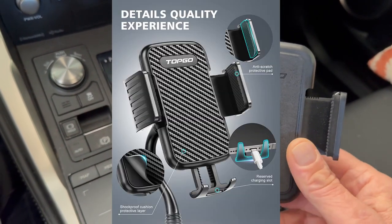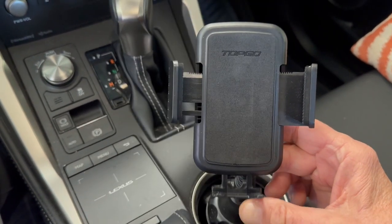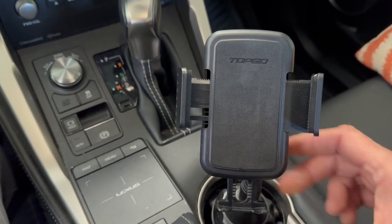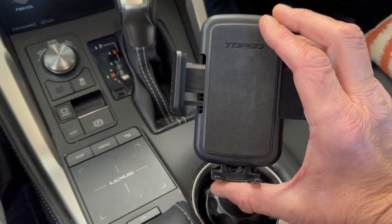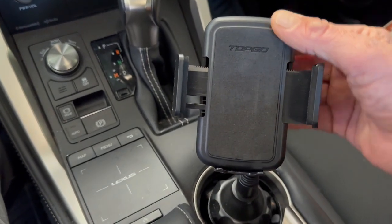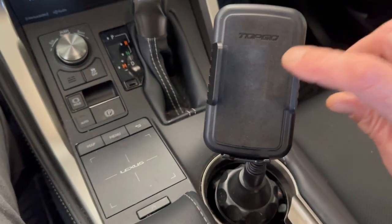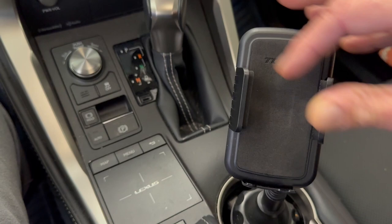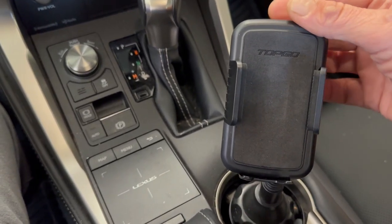Down here on the lower part there's a button so that you can adjust depending on the length of your cell phone — you just push the button and it'll drop all the way down. Then put your cell phone on there and it clicks all the way up however you want it. Squeeze these — they're cushioned on the inside with nice cushion pads that really help hold that cell phone tight.